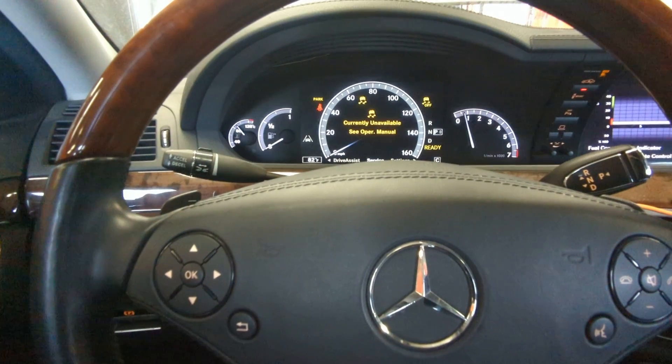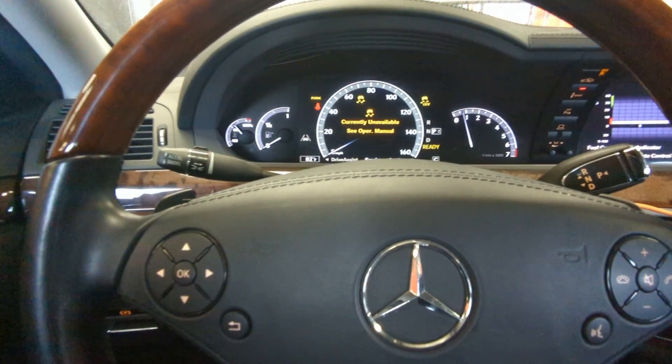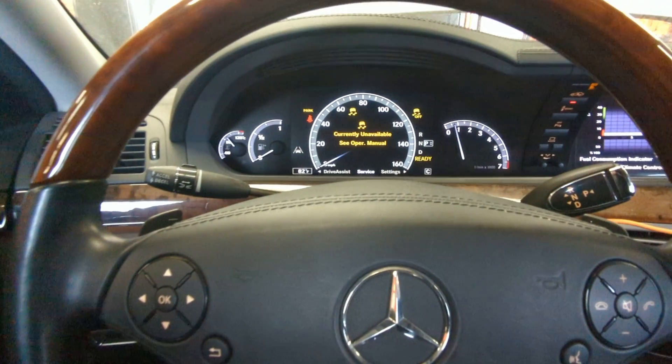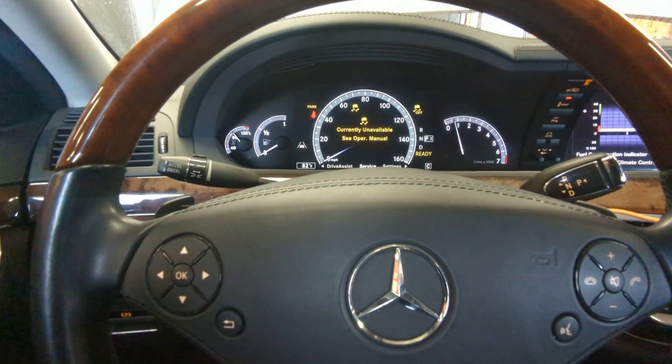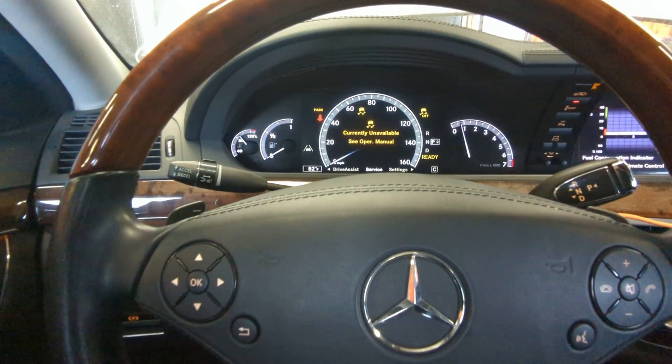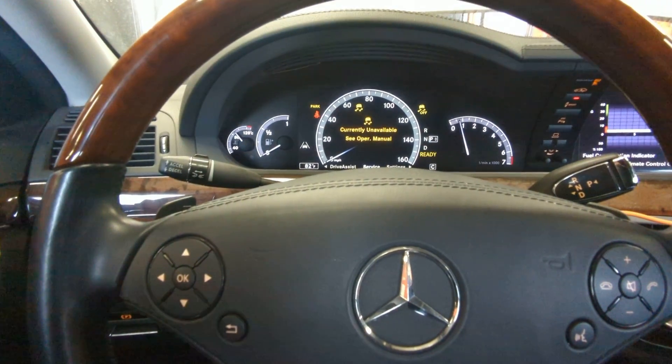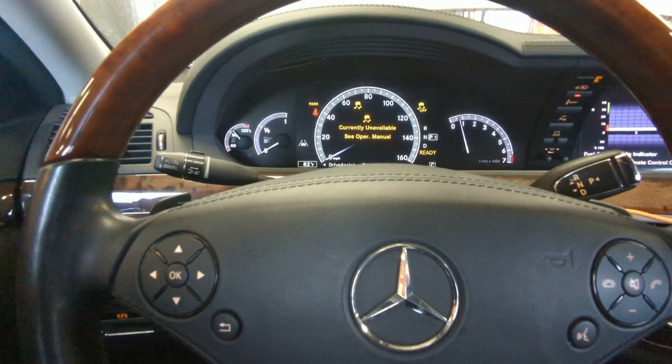You might not always crash — maybe you avoided it — but the acceleration sensors and everything else, the way you press the brakes and the systems Mercedes has, they determined the car was about to crash. So if you're getting that error, it means this system is not functioning.